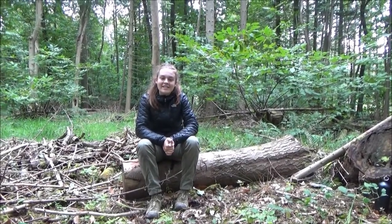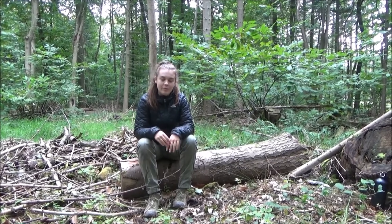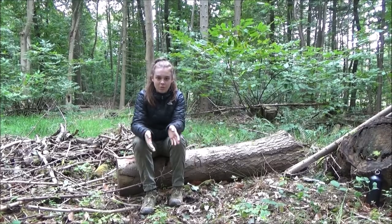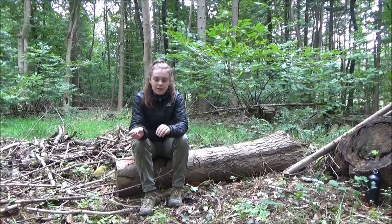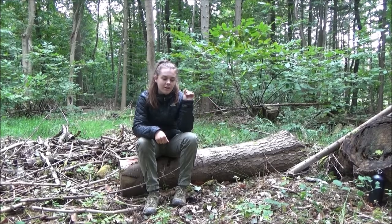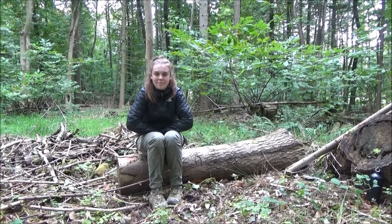Hi guys, welcome back. Today I'm going to be talking about the Pathfinder Trailblazer course that I've been talking about in previous videos. I'm just going to explain what it is and what you do, because one of my subscribers commented — I think it was the coffee and fire lighting video — someone asked about it, so I thought I would explain and tell you guys what it's about.